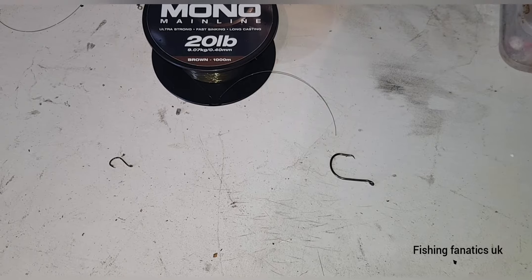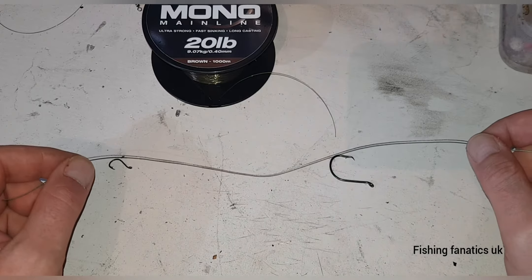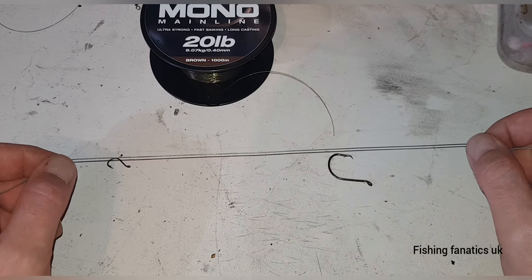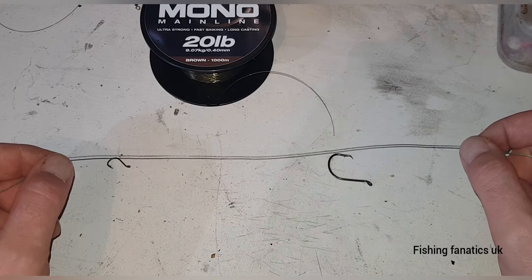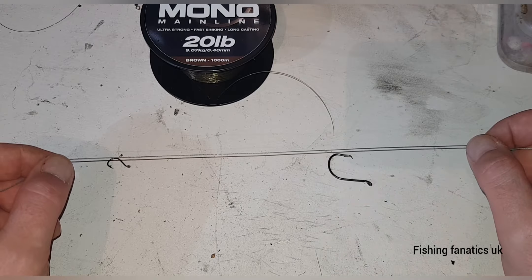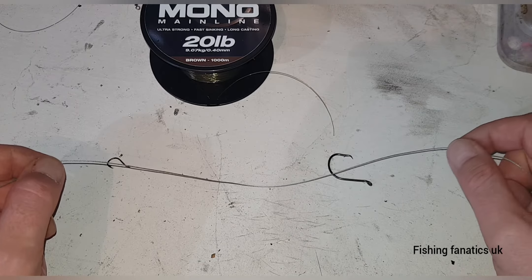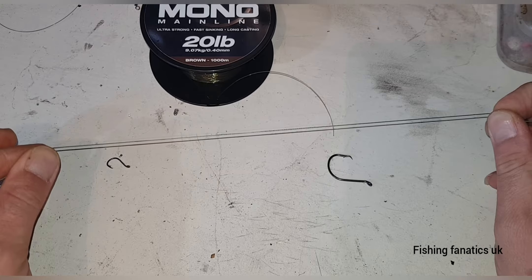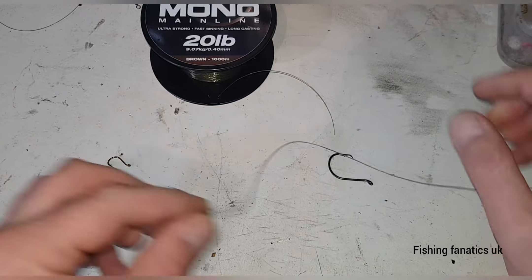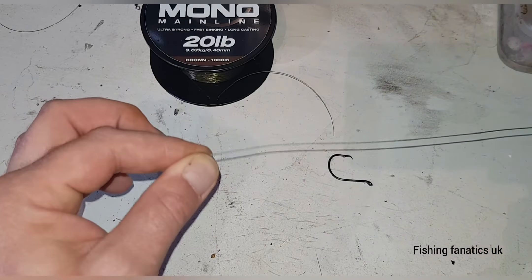Welcome back. In this video I'm going to show you how to tie a drop shot rig. It's a great rig — you can use it for LRF fishing down the side of piers, drop shotting with lures, or even on the boat putting big baits on and dropping down. It's a good rig because the hook is attached directly to your line.